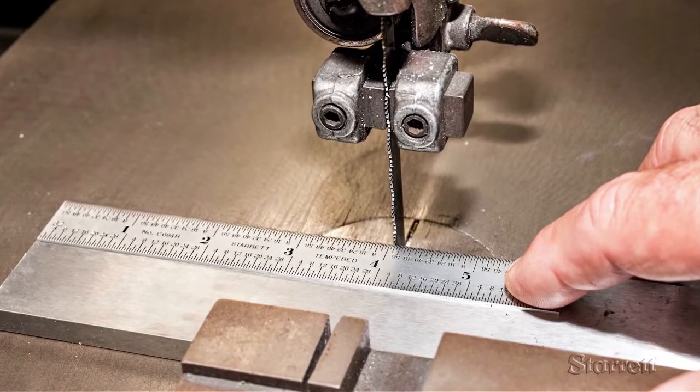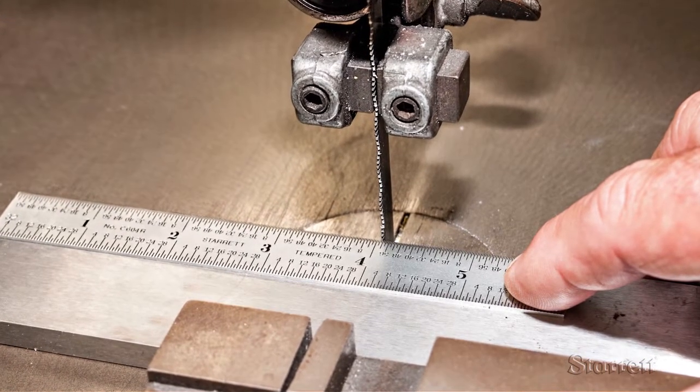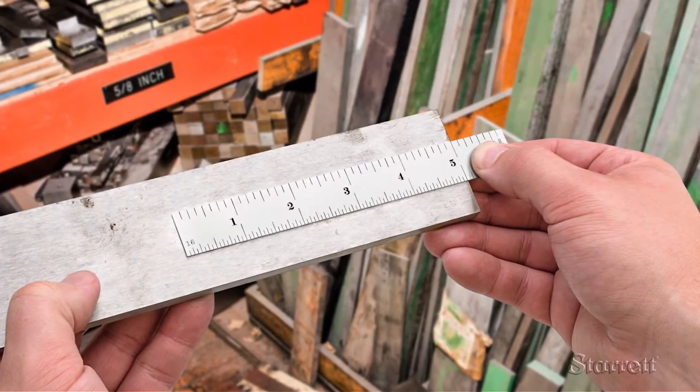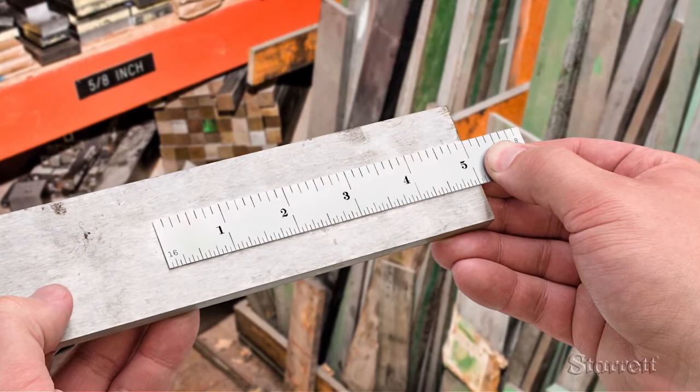Here we see a C604-6 rule held against bar stock so the machinist can decide where to make his bandsaw cut. The eighth and sixteenth inch scale is facing up. High precision is not needed for this job.